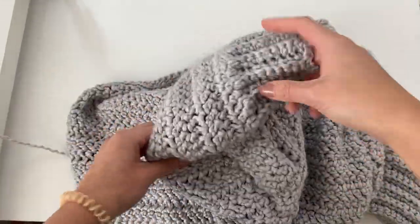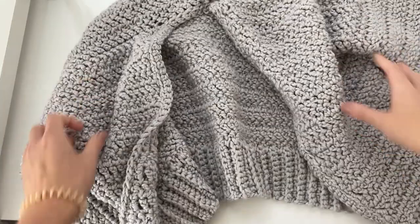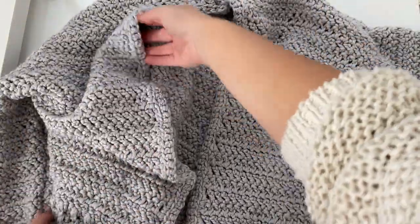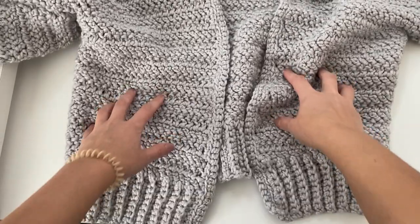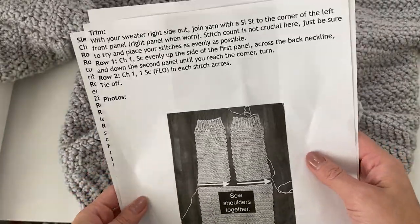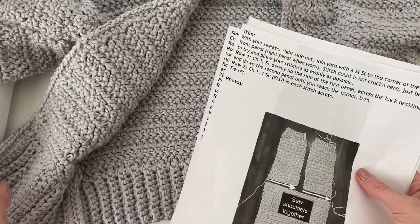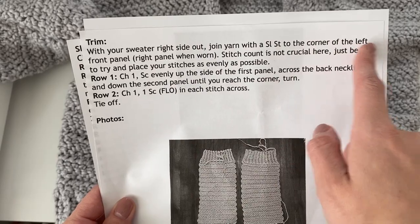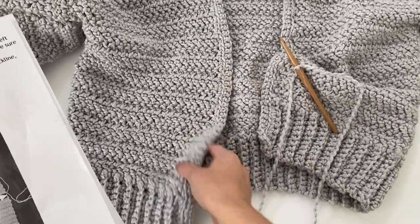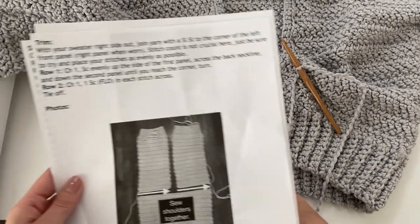You don't want it to look uneven on the outside — you'll want your rows to line up perfectly. Then you can just turn your sweater correct side out once you're done sewing both sides and both sleeves together. This is how it looks correct side out, and now our seams are hidden on the inside. Now we can do the trim of our sweater. The trim is very simple — we're just going to be joining our yarn with a slip stitch to the corner of the left front panel. When it's laying out in front of you it'll be the left panel, or the right panel when it's worn.